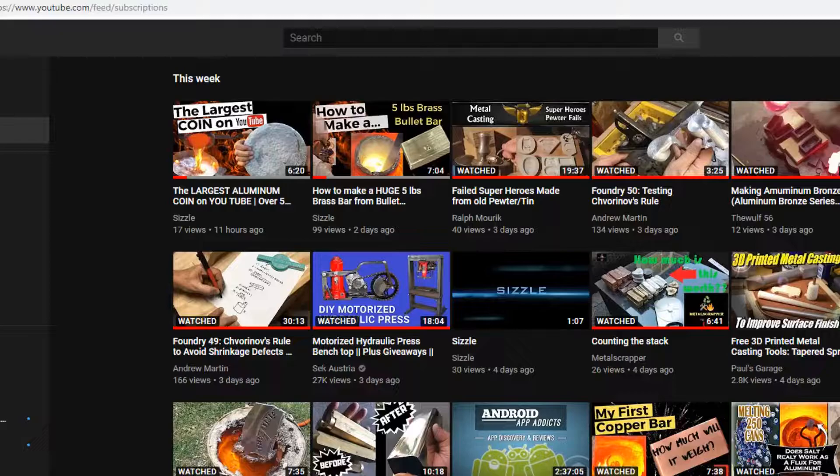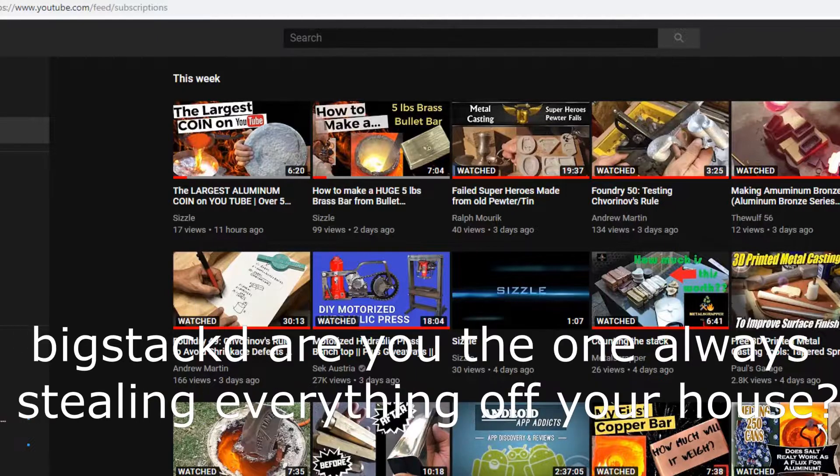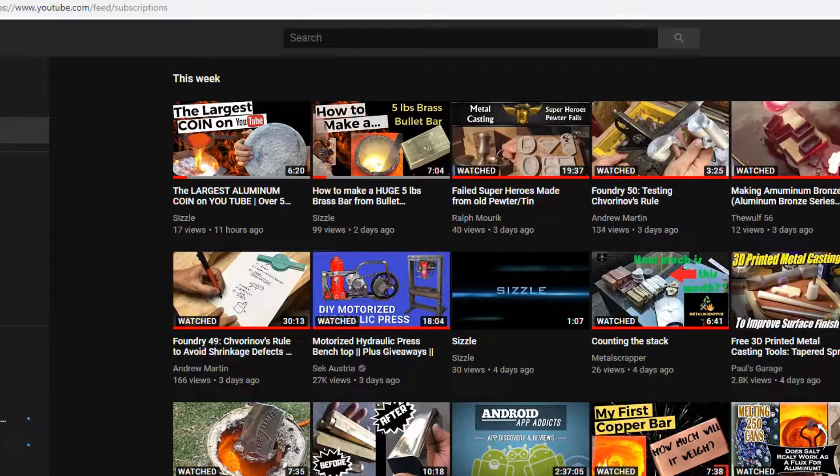Welcome back to Chatter on the Wire. Earlier today, Sizzle published a video called the largest aluminum coin on YouTube, and I just couldn't let that stand. So this weekend I'll be trying to make a larger aluminum coin. This will have a few throwbacks — to that Australian who loves to melt stuff from his house, and to Matt on Demolition Ranch. Don't tell Mayor, because I'm gonna be stealing stuff here. Thanks, bye.